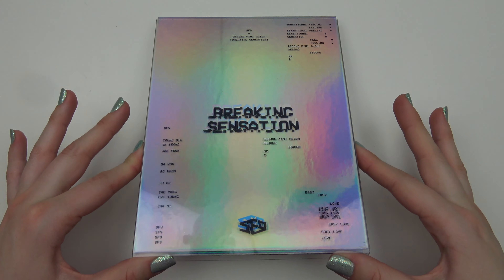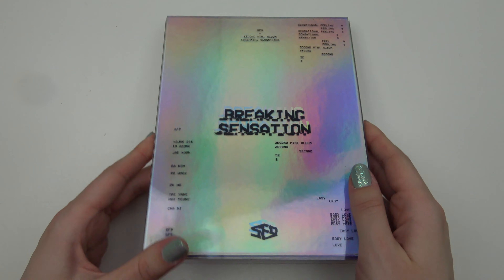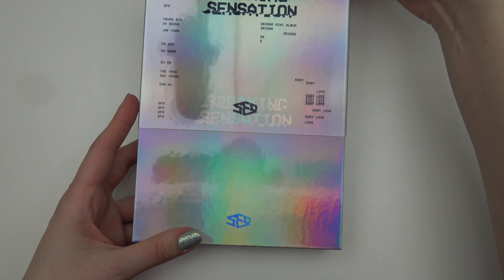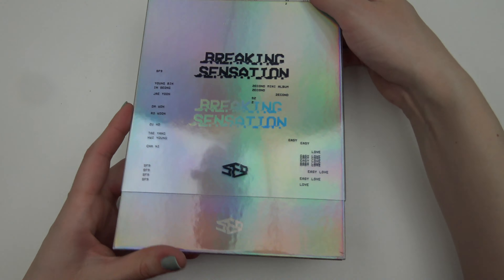Alright, so it's because it's a slipcase. That's why — it's actually hollow behind it. It's just, it's okay.